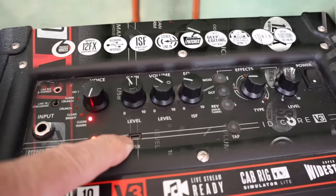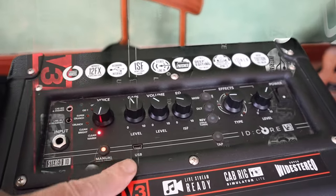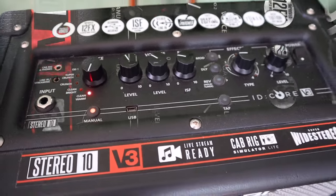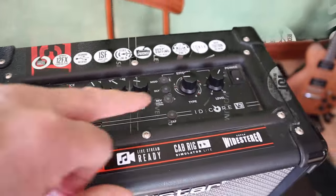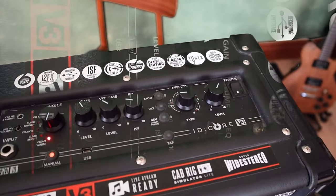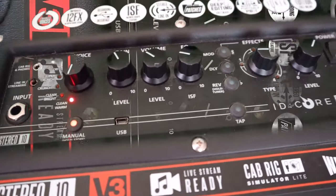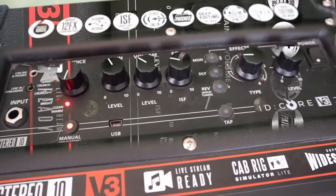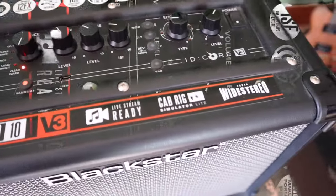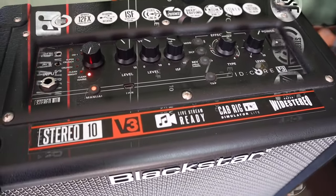You've got your USB port here so you can use it to make it talk to your computer, programming different patches and different variations that can otherwise be achieved using a combination of the features on the top. For my money, really, the most important thing with any of these is going to be how it actually sounds.